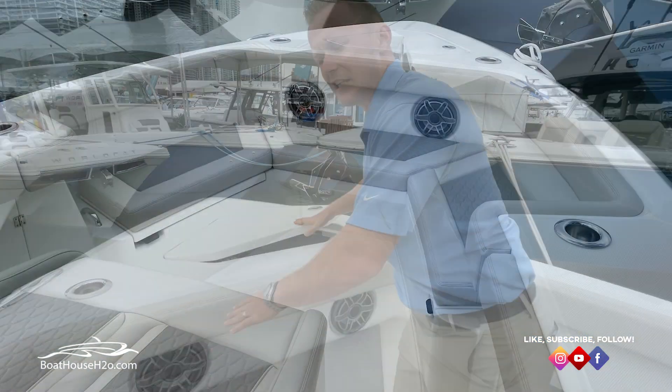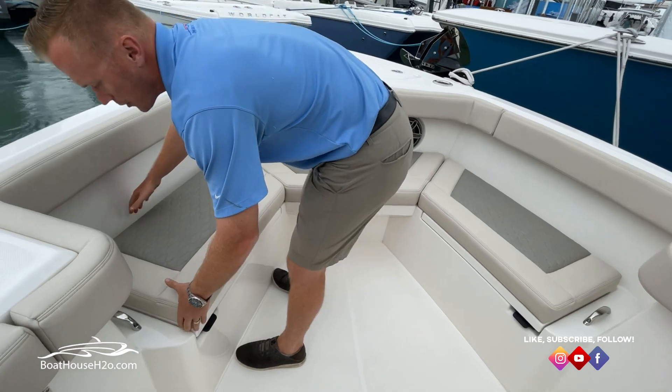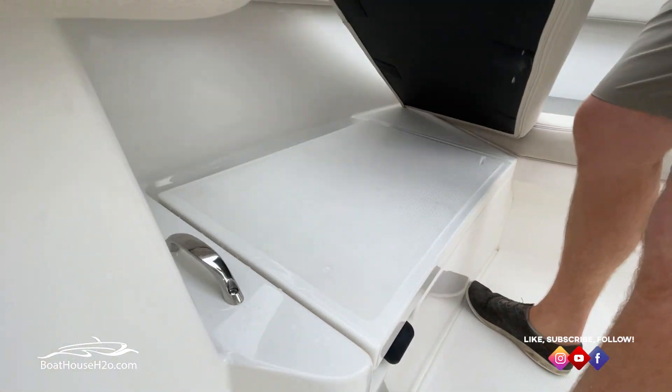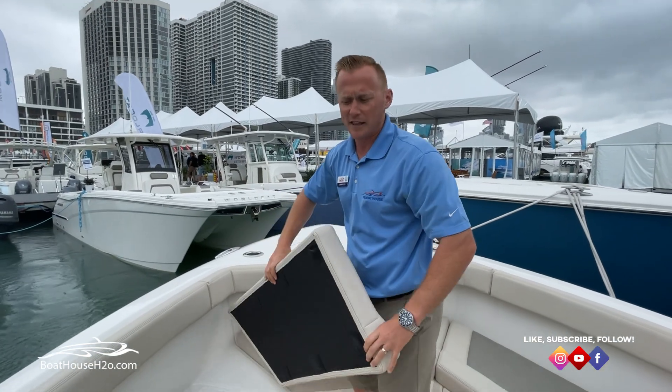Stepping back a little bit, there's really nice wraparound seating around the front of the boat. As you guys all know with Solus Boats, all your seats are on magnets. They pop off really easy — you don't have to deal with any snaps or anything like that.